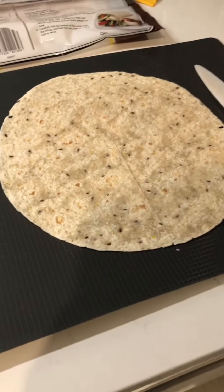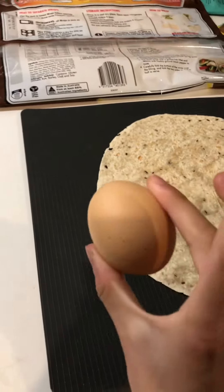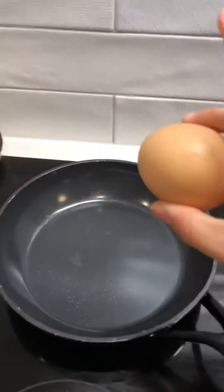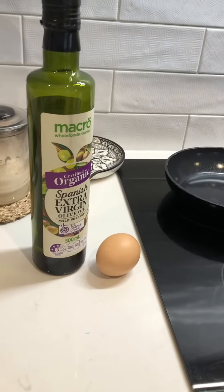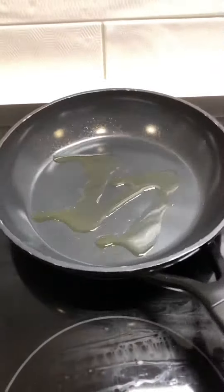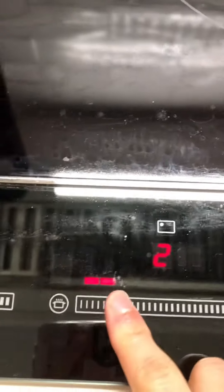Now get your egg, crack it on your pan. I like to put a bit of oil on the pan first so that the egg doesn't stick. Turn the stove on and turn it up a little bit.